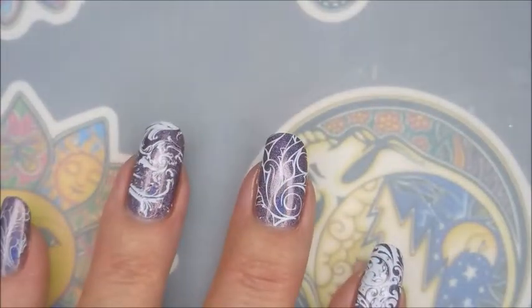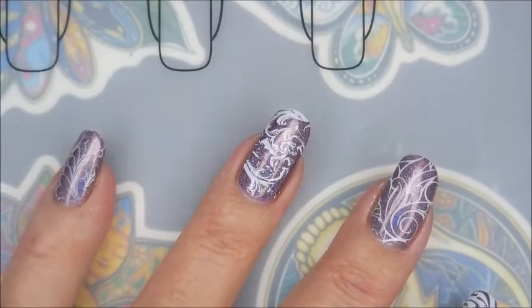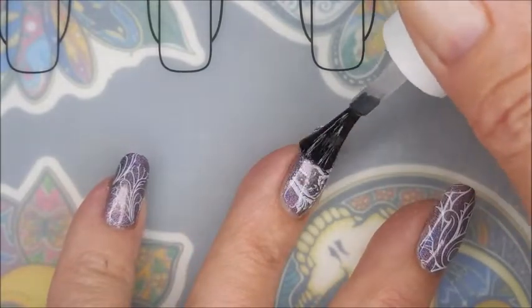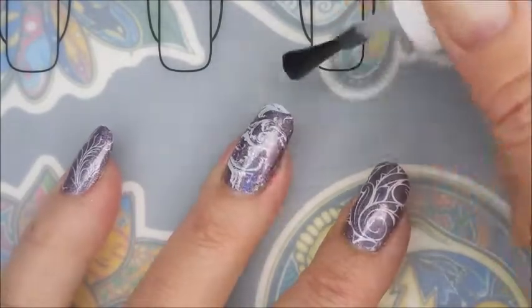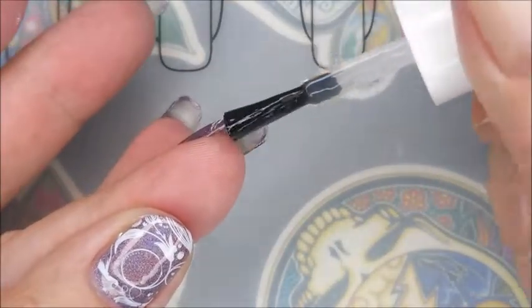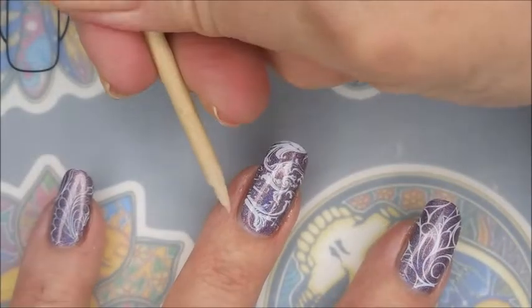Somebody asked me why I use different top coats. As you can see, I'm going in with the Fast and Hard from Vibrant Vinyls again. The Smudge Free Top Coat is a special top coat that keeps your stamping from smearing, but it's not like a long wear top coat — I haven't found it to be. So I always use my regular top coat after I know that it's dry.